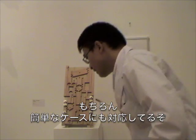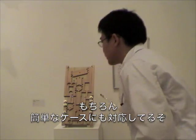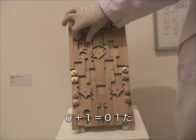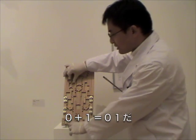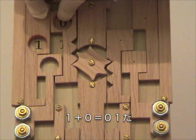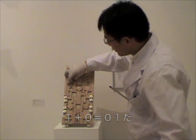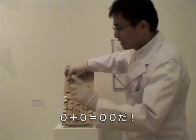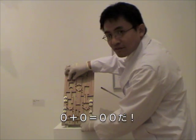Of course, this machine can handle more trivial cases like 0 plus 1. The answer is 0, 1. 1 plus 0. The answer is 0, 1. 0 plus 0. The answer is 0, 0.